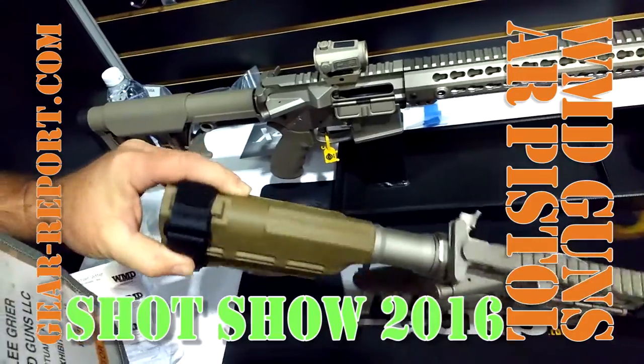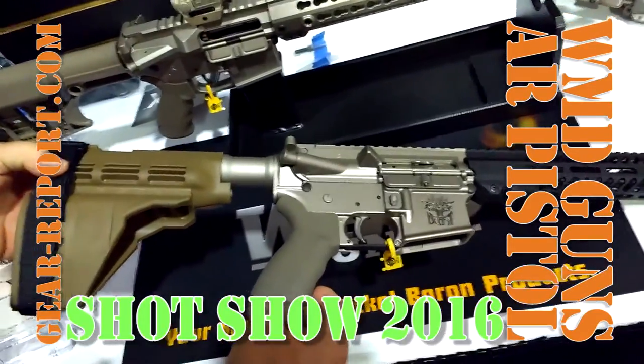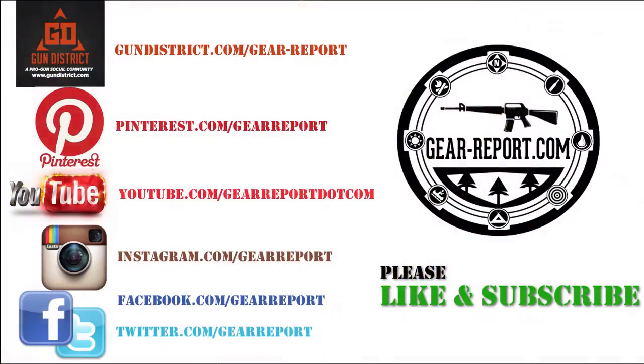Excellent. That's about it — it's a sharp gun, Lee. Thank you.